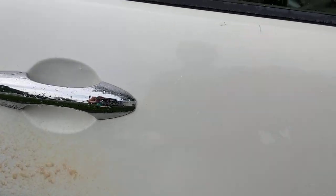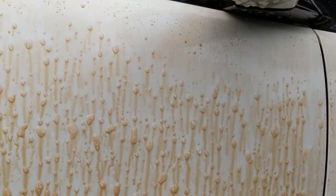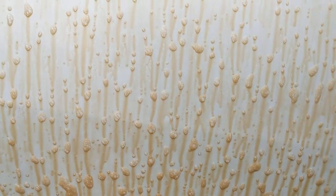You can see we've got tar, we've got rail dust starting to build up. We're going to go from the bottom and work our way up. Make sure you get a nice even coat. You can do this through a foam cannon as well — if you don't have a foam cannon, this is a wonderful option for you.